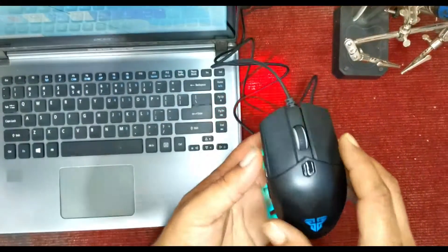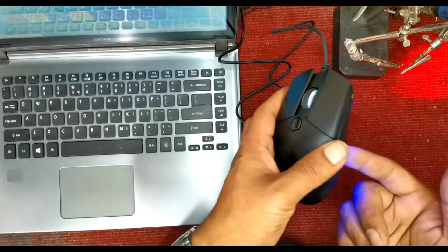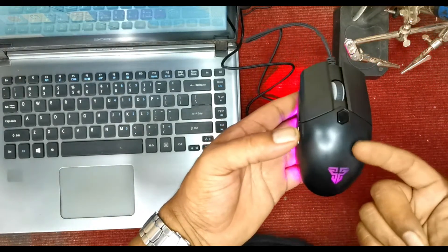Hello, welcome to my new video. In this video, I am going to repair this mouse from Fantaco product. This is the X8 mouse.